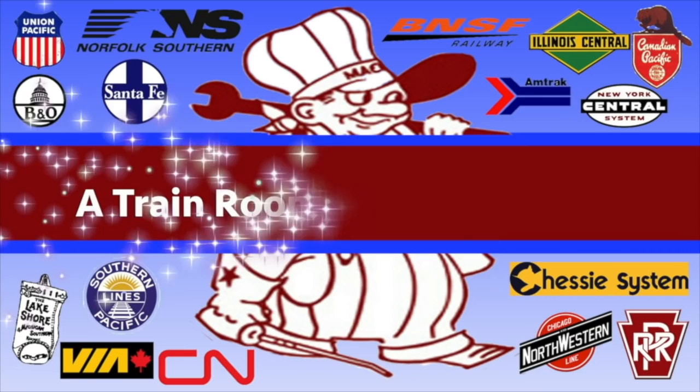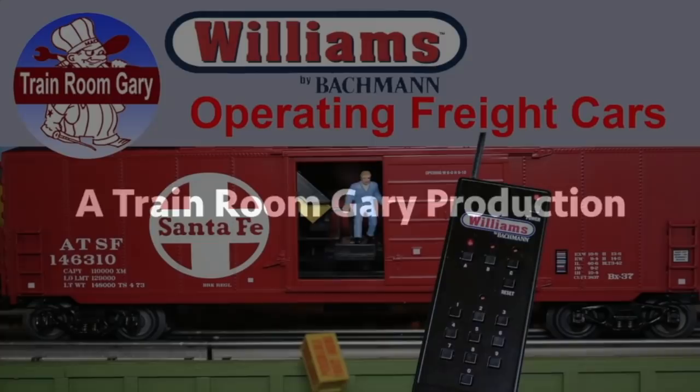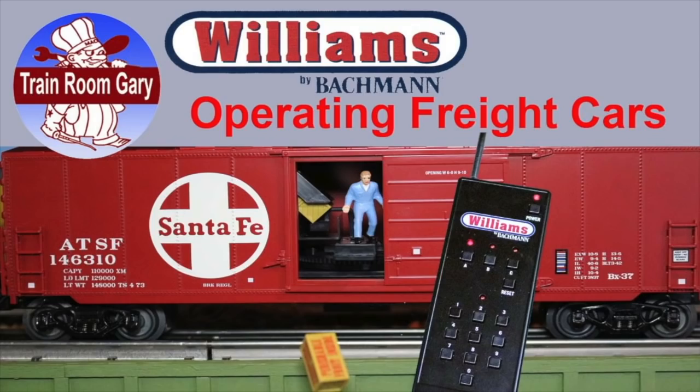Training Room Gary, Detroit Mackinac Railway — a Training Room Gary production. In this episode, I'll be showing you Williams by Bachmann operating freight cars. Let's get started.